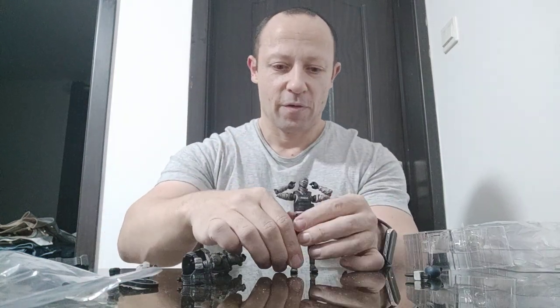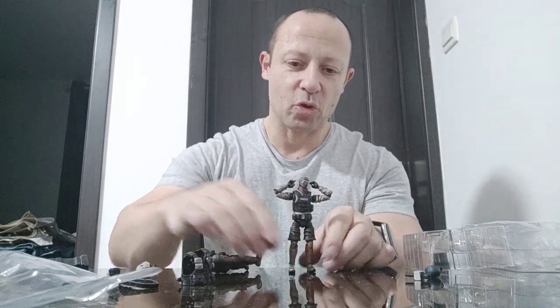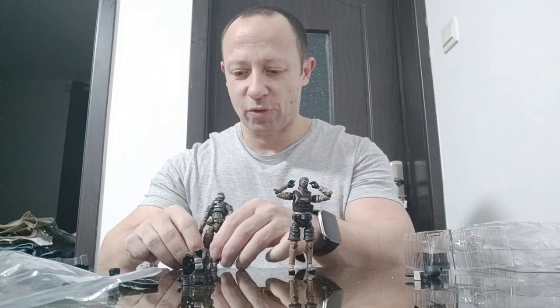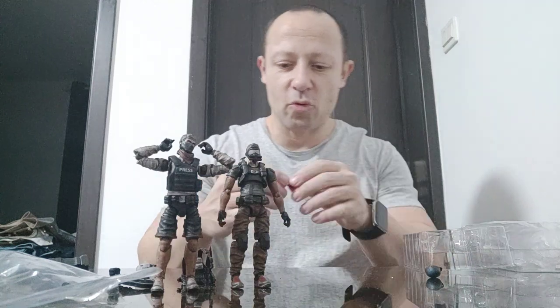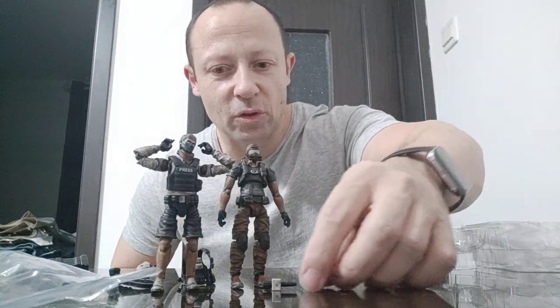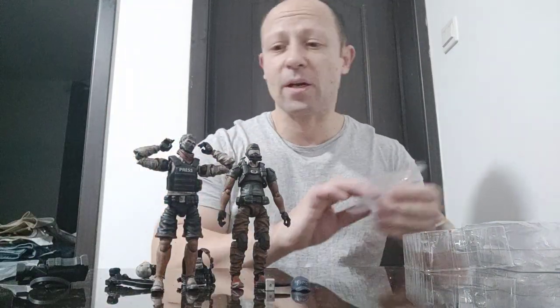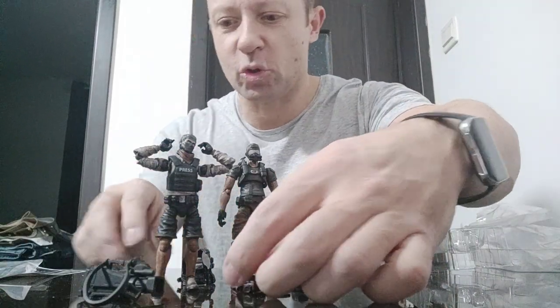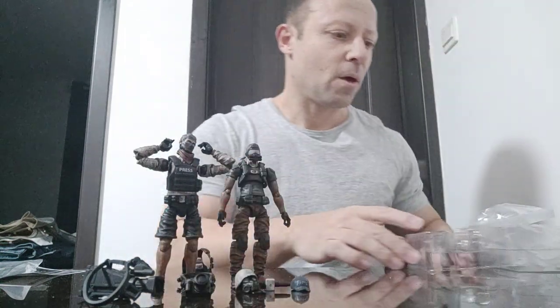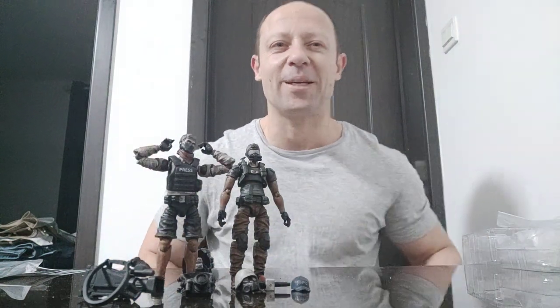Very, very cool figures - adding another element to your 1/18 scenes and battle recreations because now you can have your film crew filming the action. I like this set. It's pretty cool and it's nice to have something different in your 1/18 scale - not just bang bang shoot shoot. It's nice to have something else to add extra dimensions to your play or your dioramas. This is Awesome Action Toys - please like, share, and subscribe. I'll be back with more awesome videos. Stay happy, keep collecting, and check out the other content on the channel. Okay, bye!